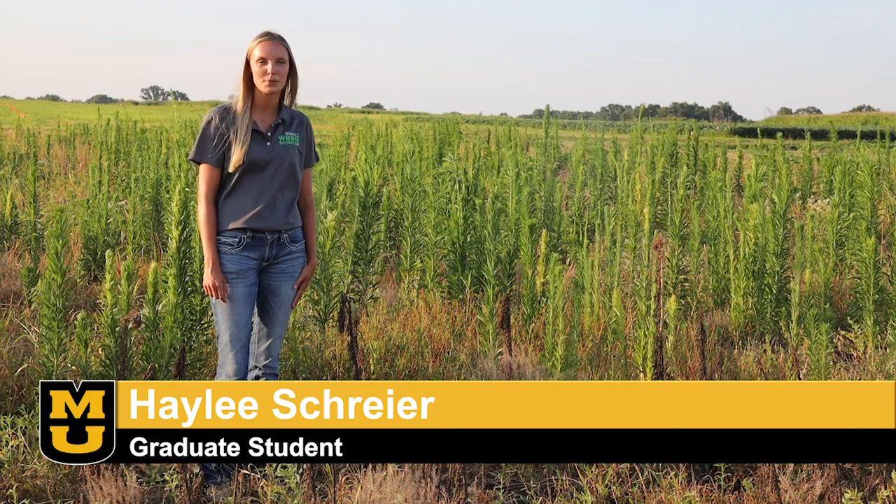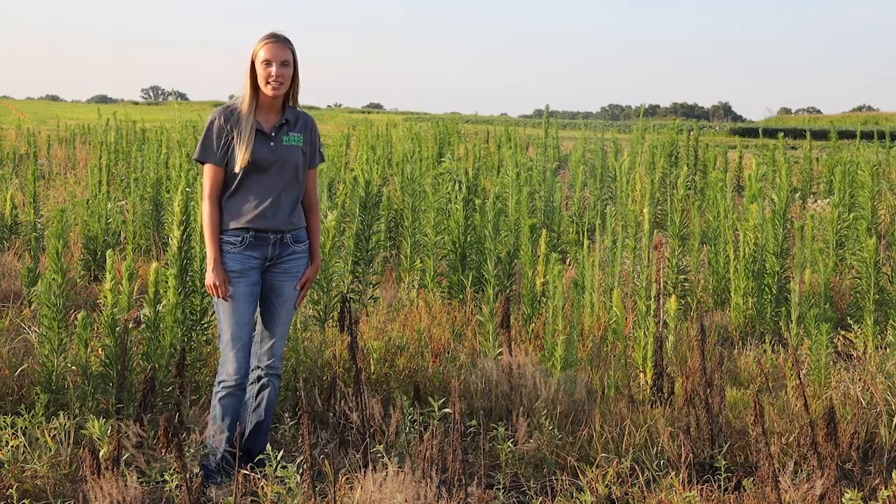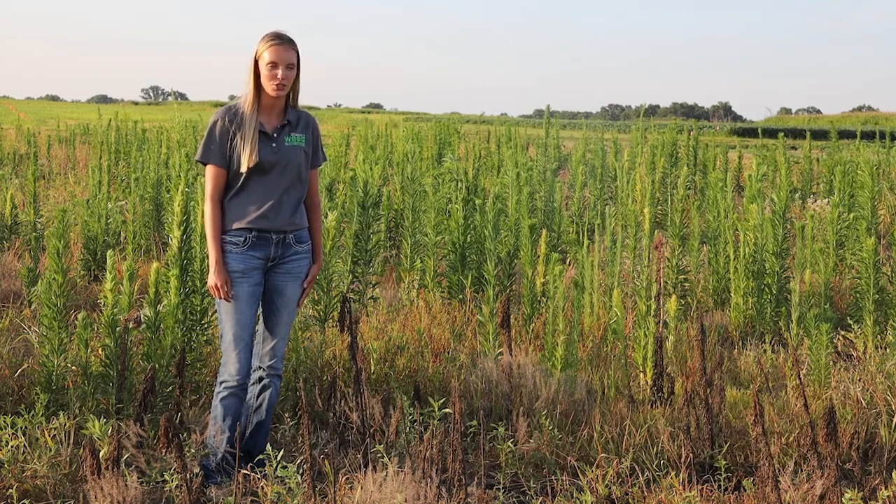My name is Haley Schreier and I'm a graduate student at the University of Missouri studying weed science under Dr. Kevin Bradley. I'm standing out here on one of my research plots where we are studying weed electrocution.